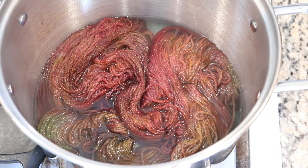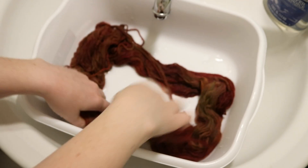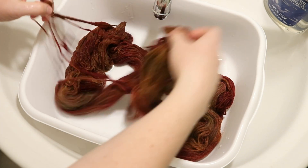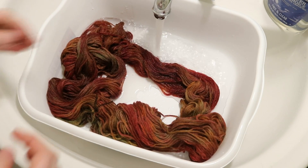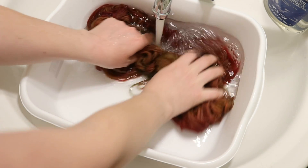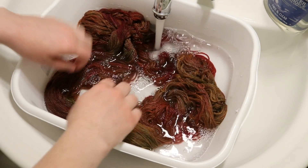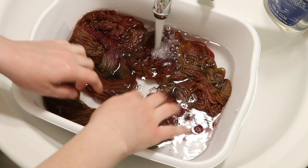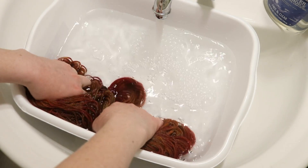It is time to wash our yarn. I'm now removing it from the pot — this is a very fall, earthy colorway and it's really lovely. I've had experience with this yellow Jacquard acid dye that it tends to rinse out of the yarn. However, I'm not seeing very much bleeding right now.